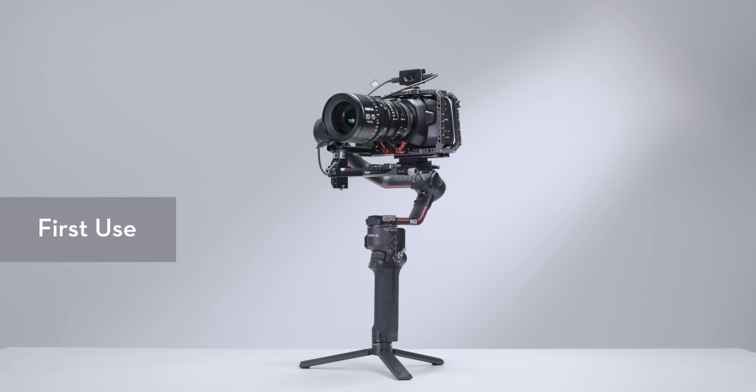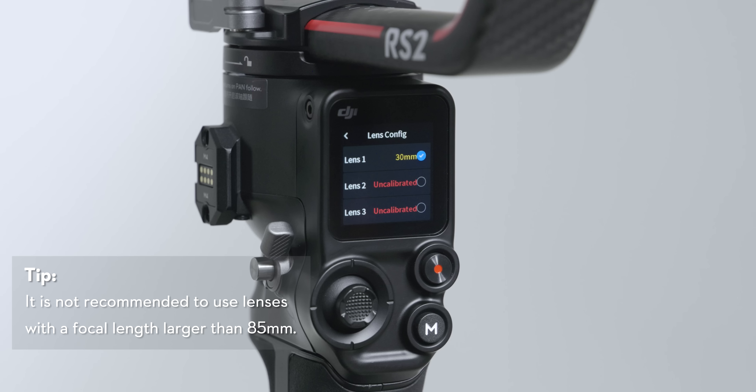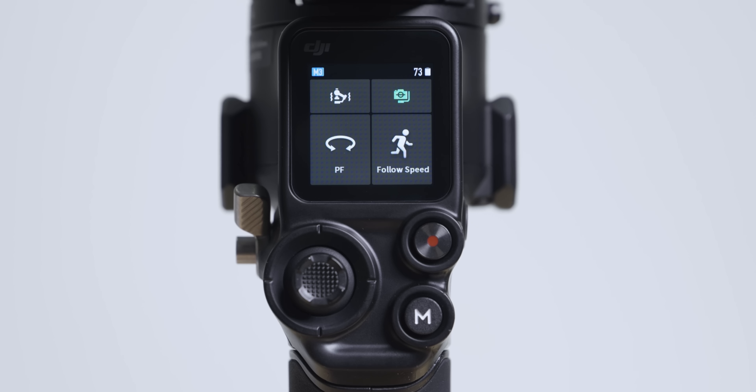The 3D focus system must be calibrated before using for the first time. You can save up to three sets of calibration data and change between different focal lengths on one single lens. To calibrate,